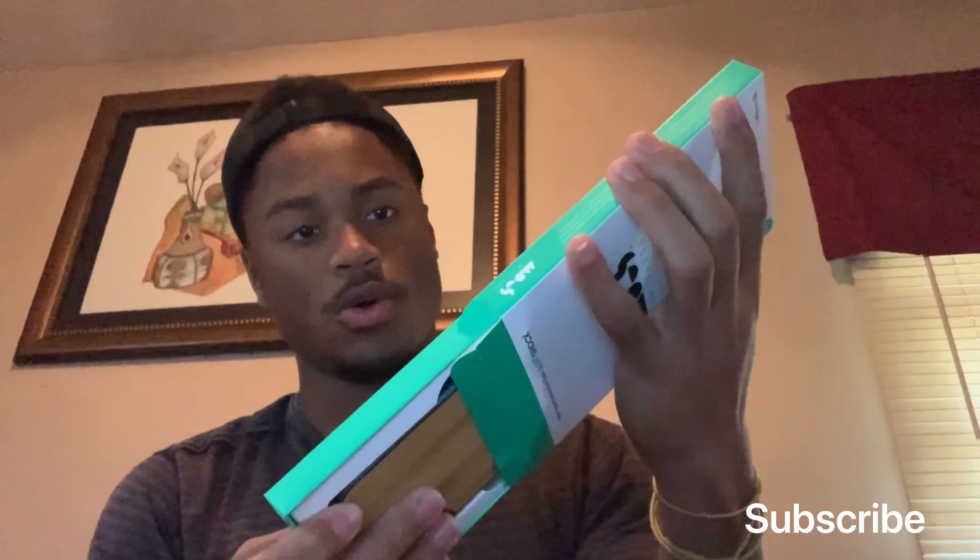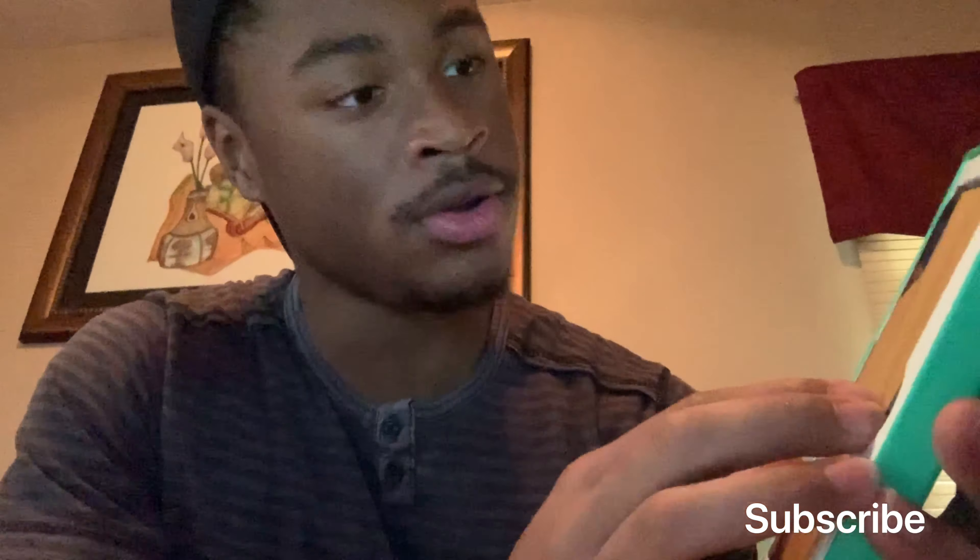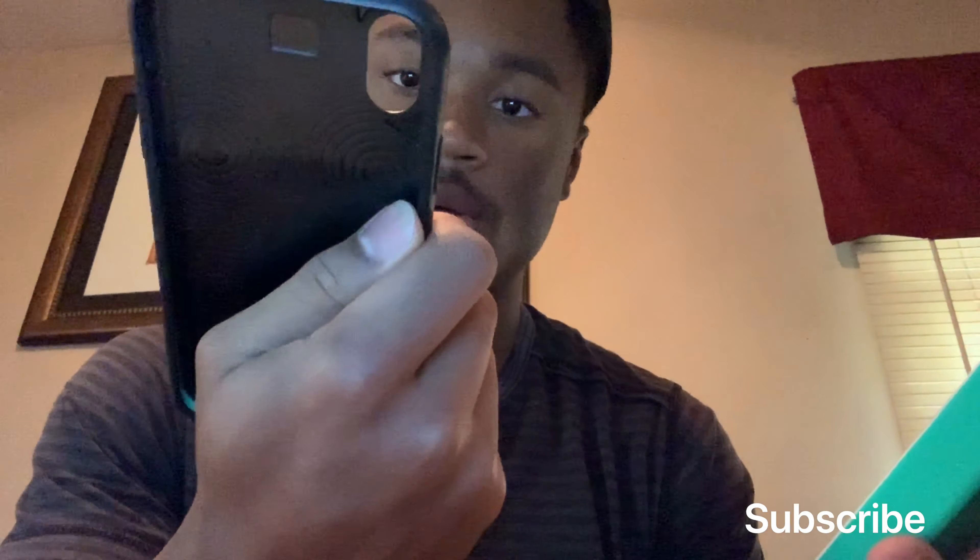Let's just open it. Ooh, that's beautiful right there, man. Yo, that's real wood. This is real wood, man. Mous, you did a great job. Even though I'm not sponsored, even though I should be. Wow, this is amazing.